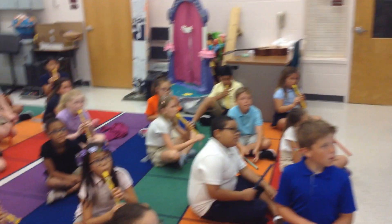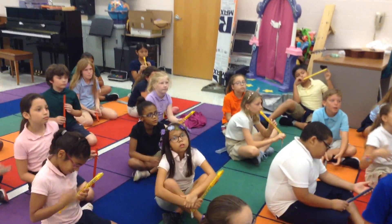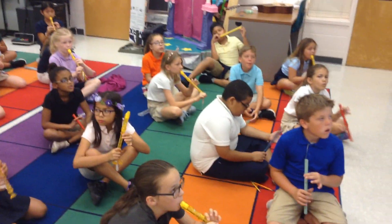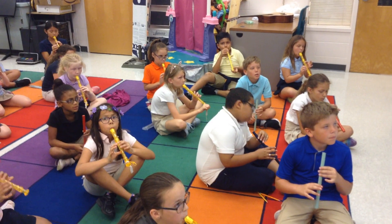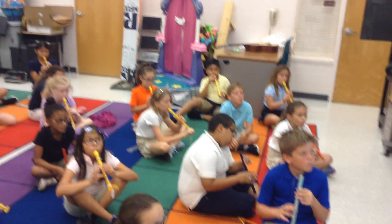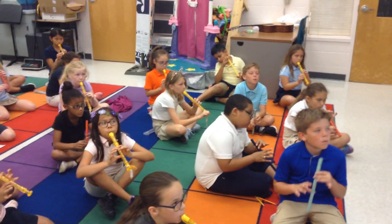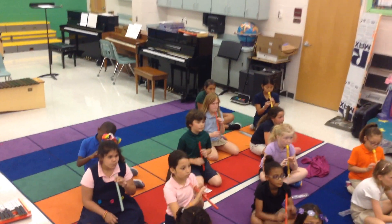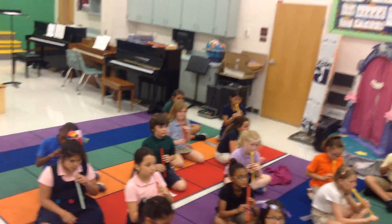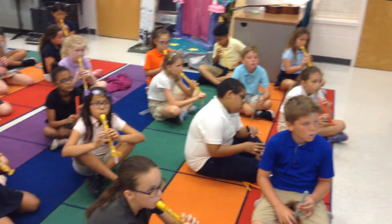So we're counting four counts before. One, two, ready, and... Use the tongue. Ta-ta-ta-ta-ta-ta-ta-ta-ta-ta-ta-ta-ta-ta. All right, good job.